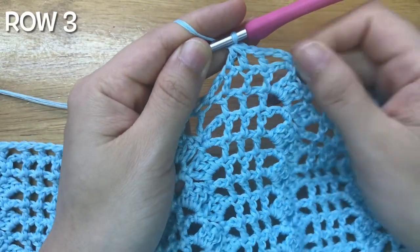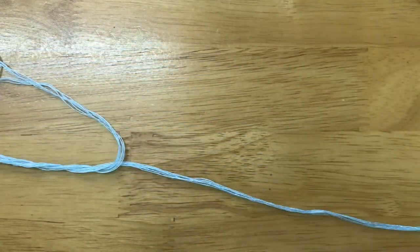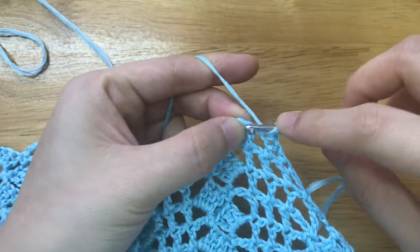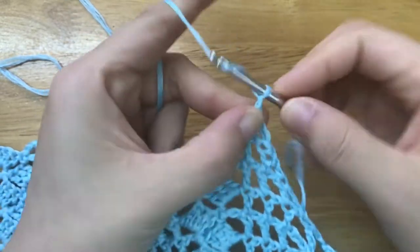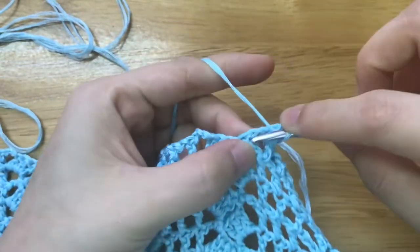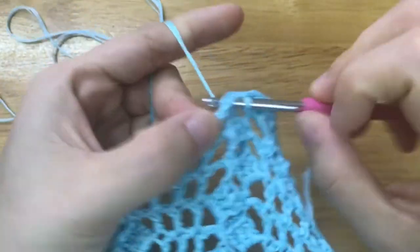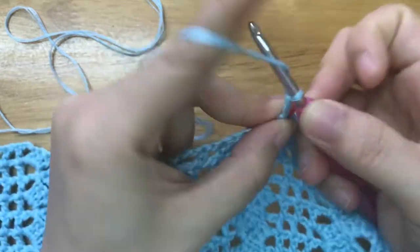To make the third row, chain 3. Skip the chain space, double crochet. Chain 3, make 3 double crochets into the chain 3 space. Skip the single crochet, 3 double crochets, single crochet into the chain 3 space. Repeat the pattern until end.